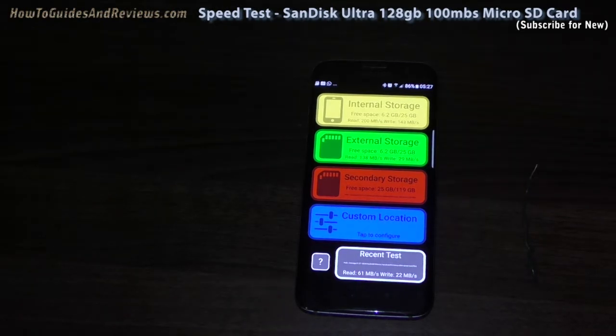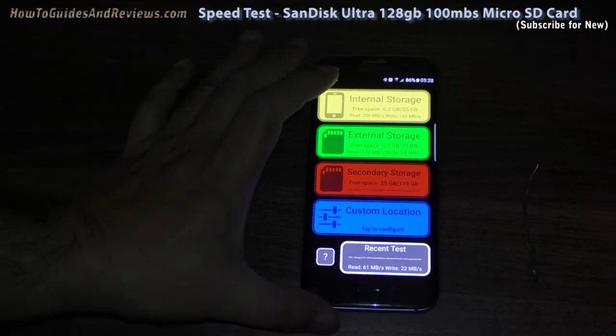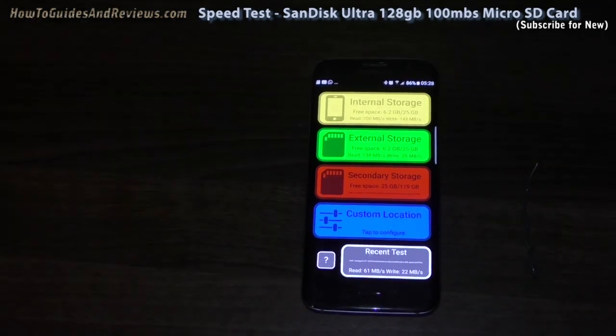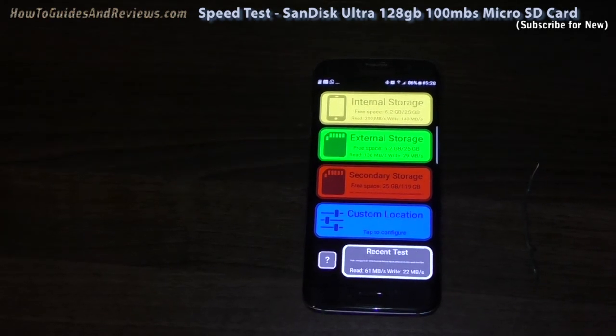So in my opinion it's a waste of money getting a 100 megabits per second card for a smartphone. It might be different for a camera — an expensive camera that needs fast memory for video — but for a smartphone you're wasting your money. 50 megabits per second would be more than enough and should be a lot cheaper, at least a third cheaper. So that's the test of the SanDisk 100 megabits per second ultra card — it's not necessary, not for smartphones anyway.